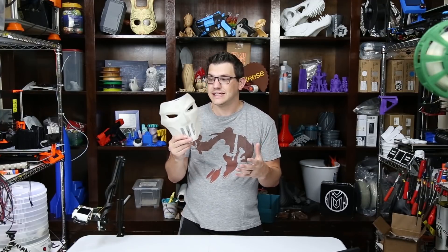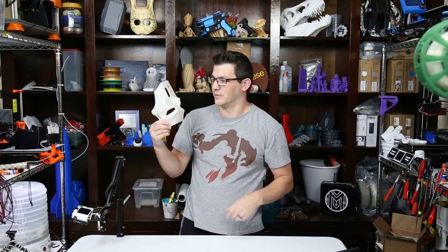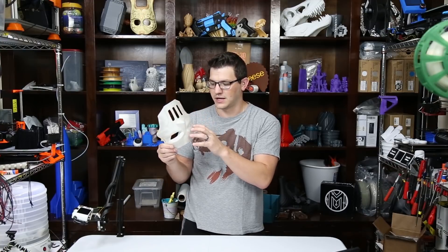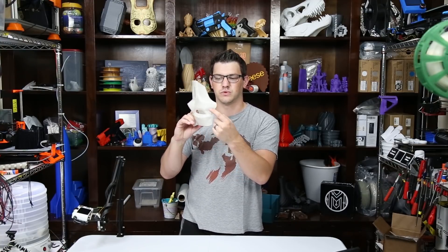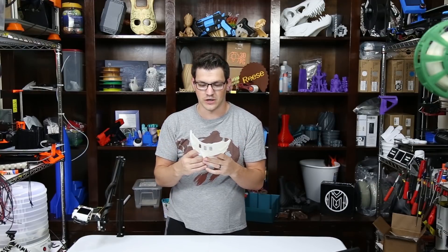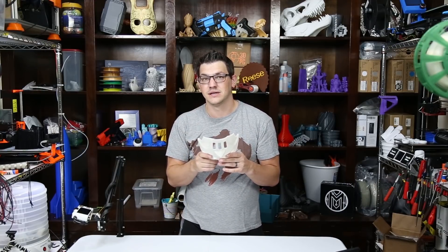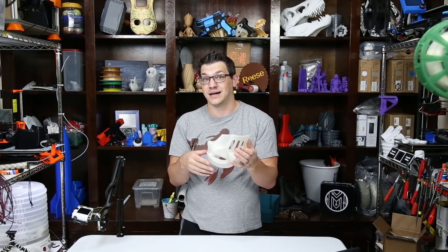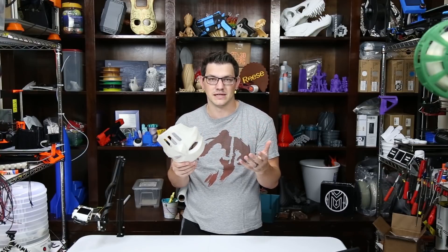So here we have the 3D printed model of Casey Jones' mask from Teenage Mutant Ninja Turtles — or TMNT as the kids say it these days. This was a super easy mask to print and actually needed a very, very minimal amount of support. I needed some in the mouth guard, on the eyes, and on these back parts where the straps come through. I probably could have gotten away without it, but I wanted minimal cleanup. So once I pulled that off, an X-Acto knife to get off a little bit of extra, and it was done. Cleanup was maybe five minutes — super duper easy.